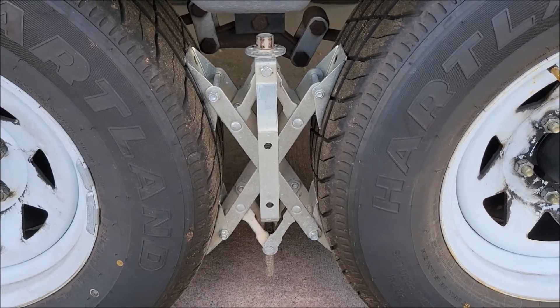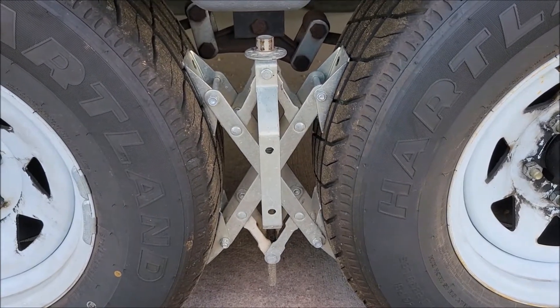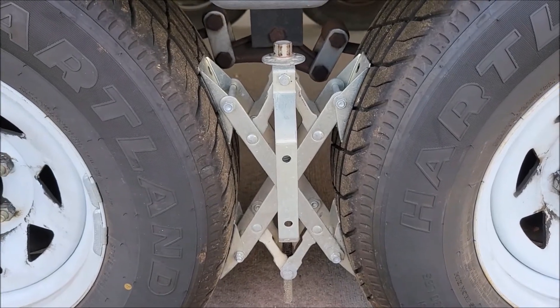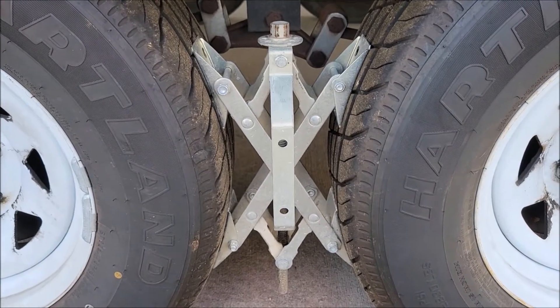Well hello everyone. Today's video is about these X-Chocks. We bought these about a year after we got our RV and it's one of the items that we purchased that we do not regret. These chocks are meant to be like setting your parking brake on your RV when you finally get it set to where you want.